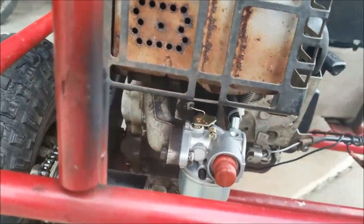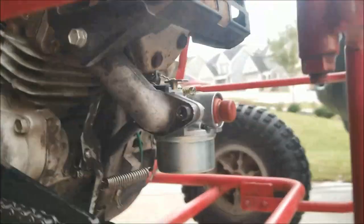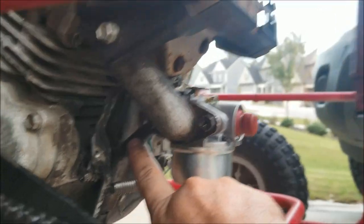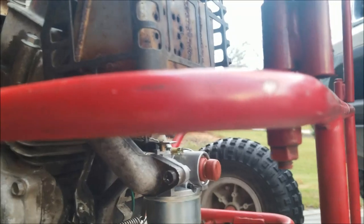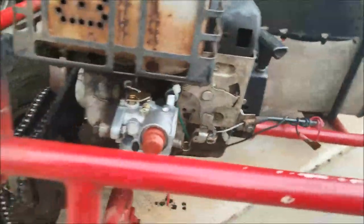We got the new carburetor put back on. One of the problems — I thought it was sticking, but actually the gas line right here was hitting the back of the unit. I figured that out and everything seems to be working right. Liam, go push the gas and see if it works.